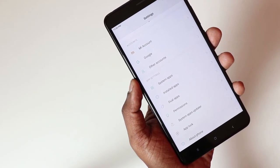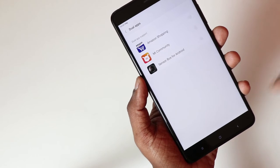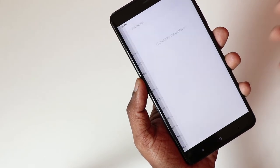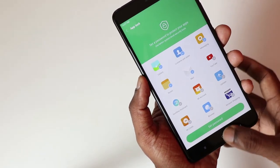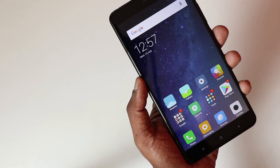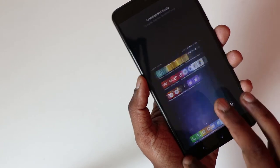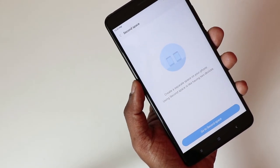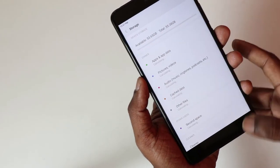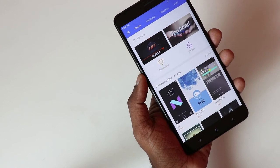MIUI, as seen across all Xiaomi devices, includes dual apps which supports two instances of the same account. There is also an app lock, so you can use your fingerprint sensor to unlock any app. There is a quick ball, a one-hand mode to make the screen smaller, and a second space feature so you can have two phones within one phone. MIUI also offers lots of themes in the theme store so you can download and give your phone a different look.